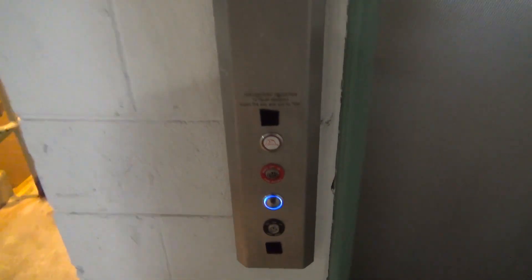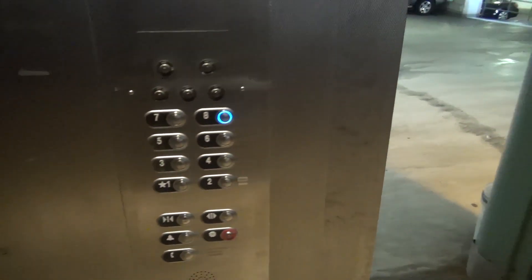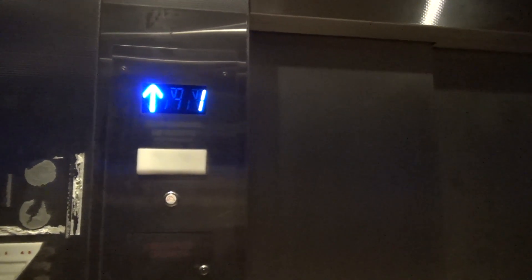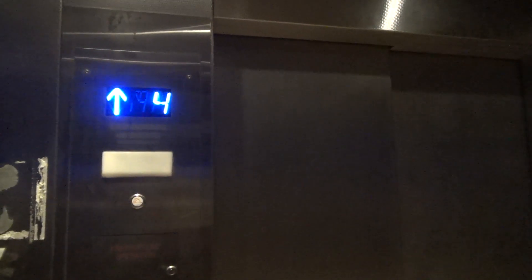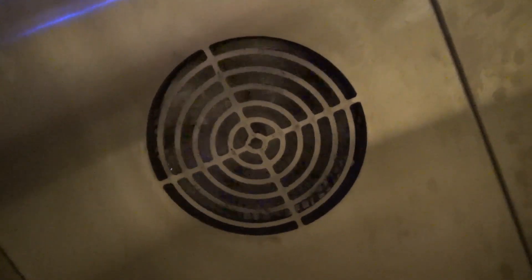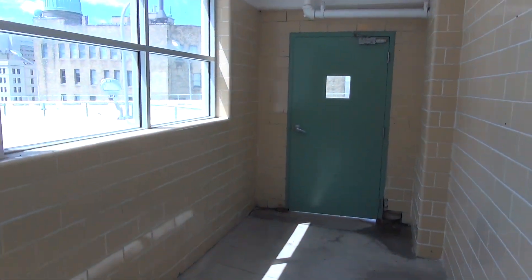We're here at Sun Parking Garage in Milwaukee. It used to be vintage. There you can see through the fan now — that's how fans should work. We do get a view out here, kind of.